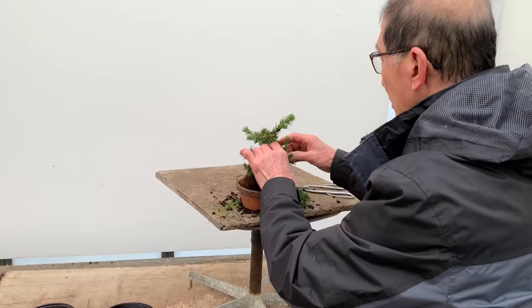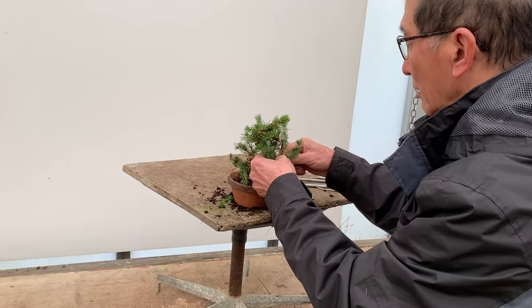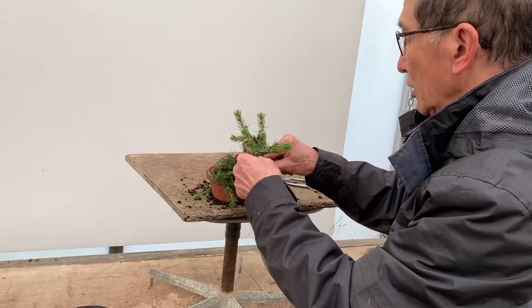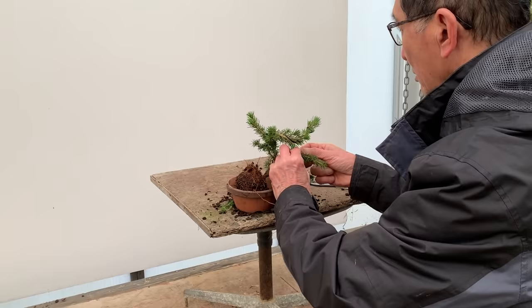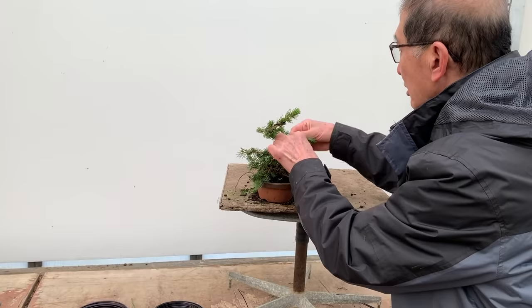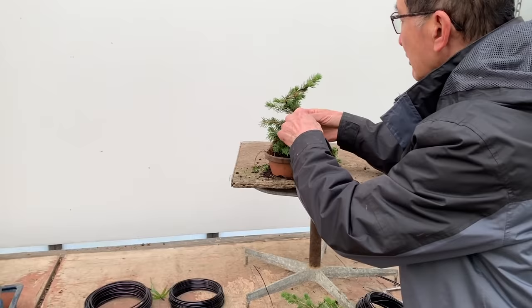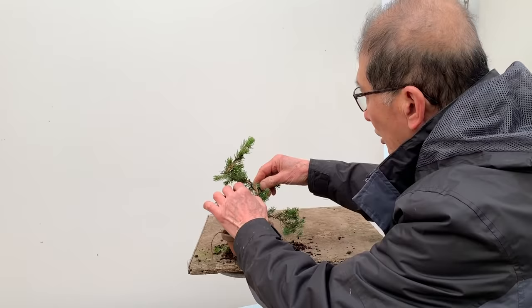With a bit of luck I may not need to remove much wire at all. This is the sort of tree you could probably complete in three minutes, but I'm taking the time to show you how it can be done. I'm looking for similar thickness branches — if there is a difference in thickness between the pair I've chosen, it won't work. You may have to use a double wire on one and a single wire on the other.